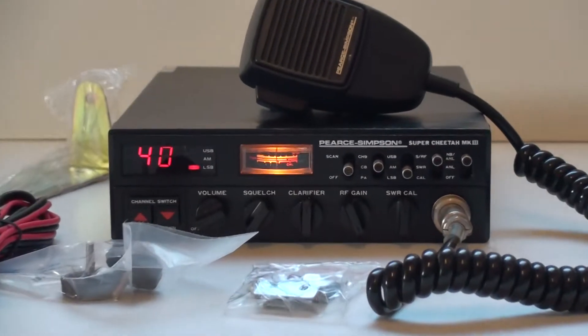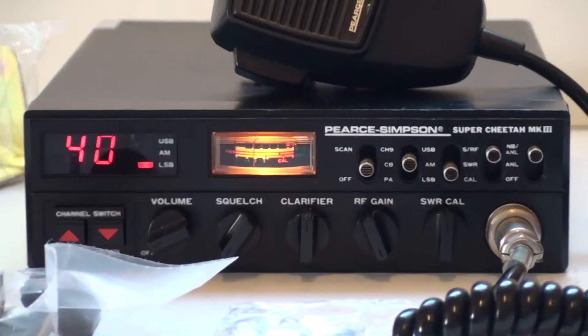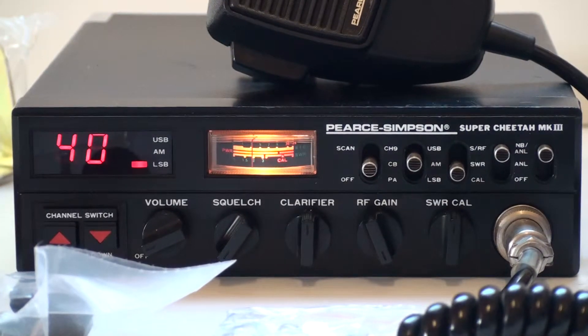I'll take you in there. Working beautifully this one — there's a bit of skip coming through at the moment, so hopefully you can hear some of it.